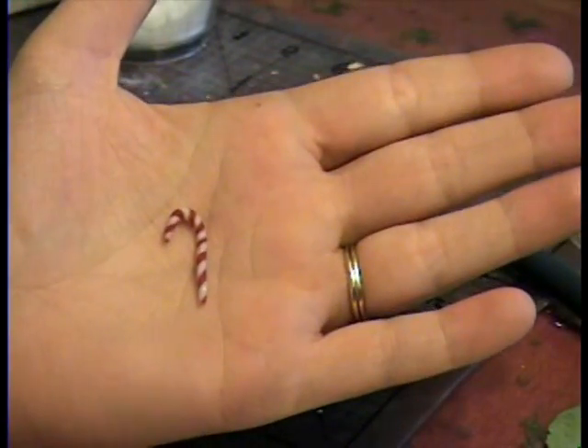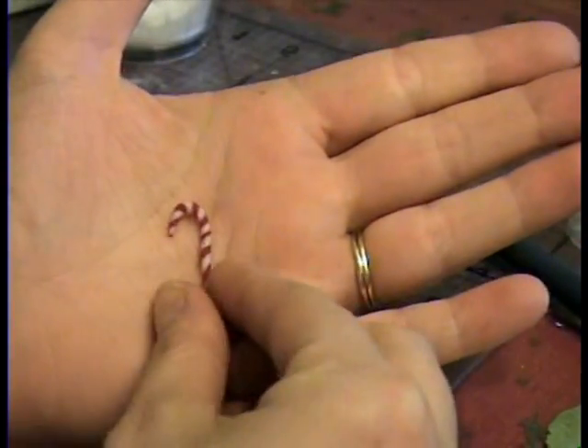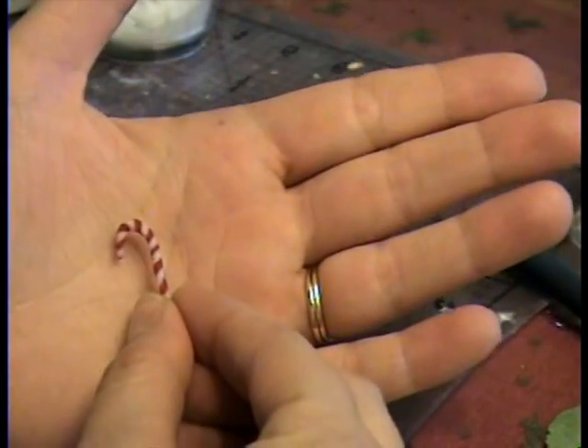Good morning everybody, and this is how you make tiny little candy canes for your miniature dollhouse or miniature scene, whatever you're doing. Very simple. We're using polymer clay, and they are quite simple, so I'll show you real quick.